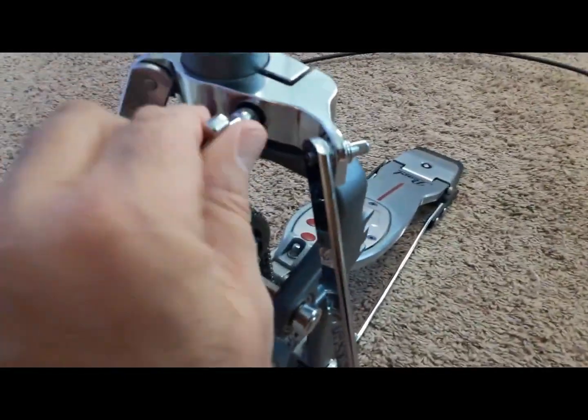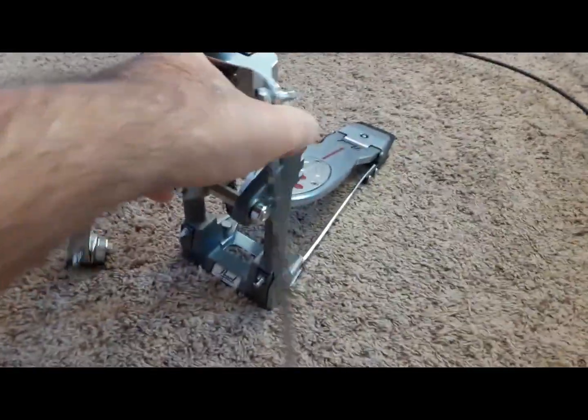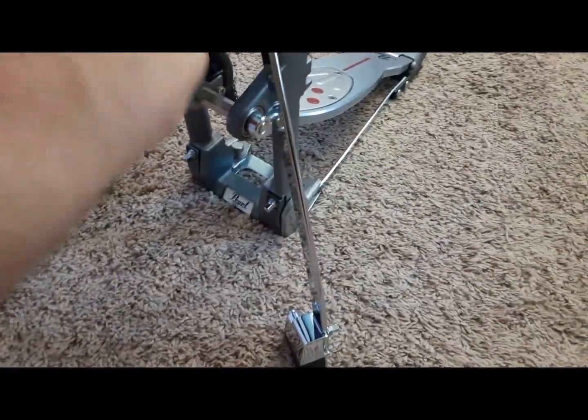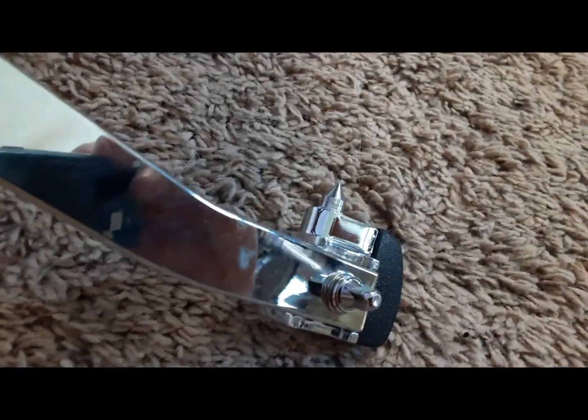You've got leg adjustments here — one on the back that lets you pivot the legs side to side so you can fit it right in where your kit goes. On the legs themselves you've got the option of either a rubber foot or, if you loosen that key and turn it 90 degrees, spikes. You also have spikes on the bottom of the pedal.